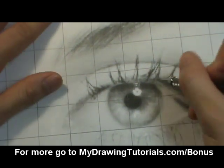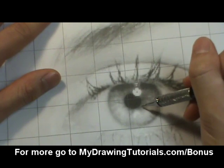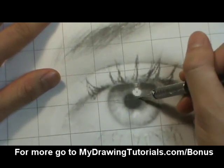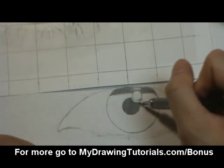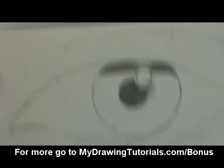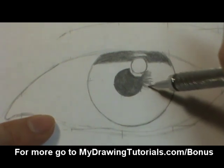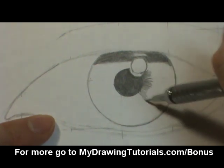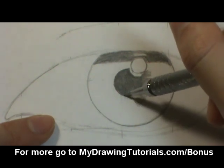So we want to mimic that look. We're going to do that by using a back-and-forth, in-and-out motion with our pencil away from the pupil. I'm just going to do this motion here, very lightly with our pencil. We'll try to match the shape of this tone to the reference photo. There's a white spot right there, so I'll go around it.